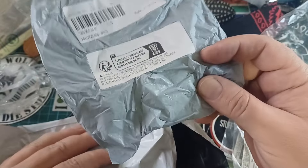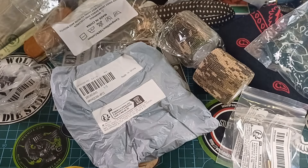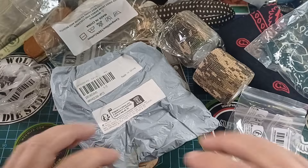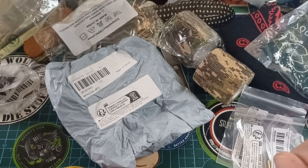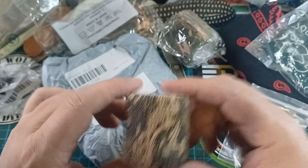This other stuff is for later. They didn't label it, but it's like waxed twine — waxed jute or something like that. We'll see how that works. So that's my weird little shopping thing from Temu.